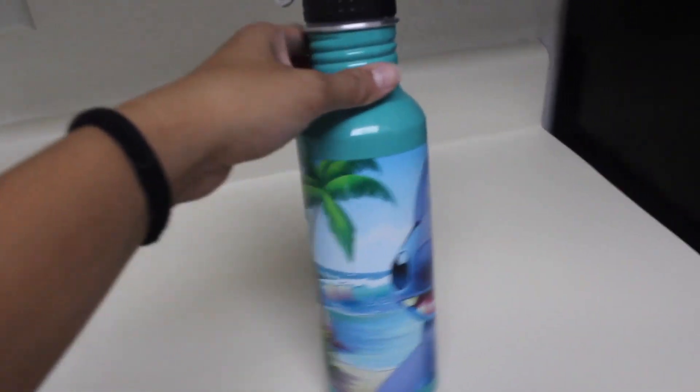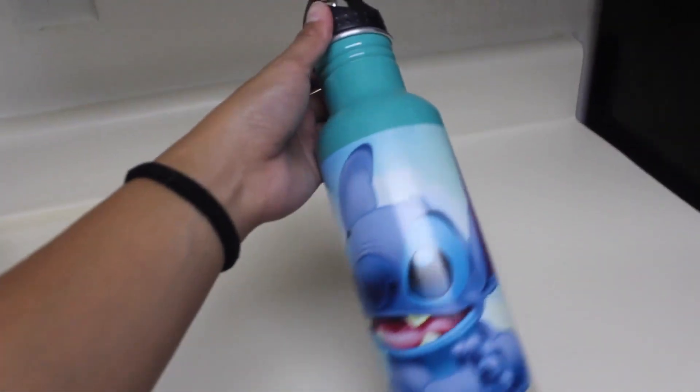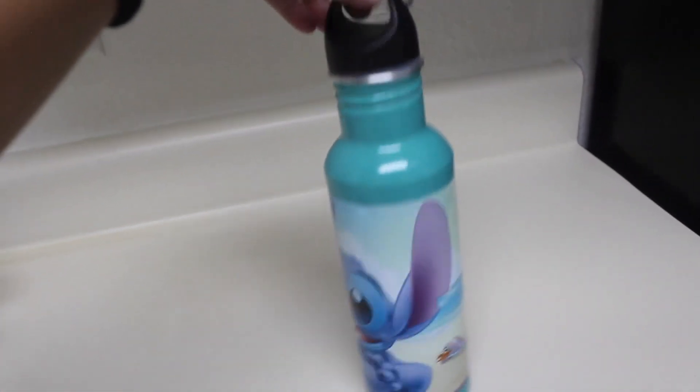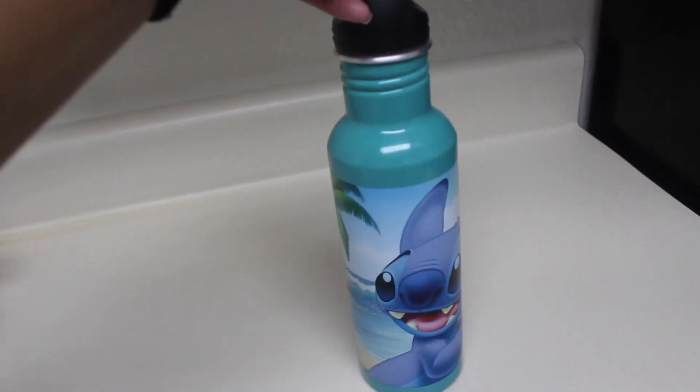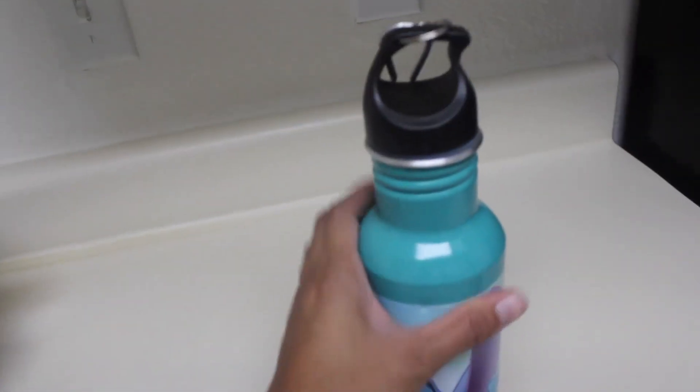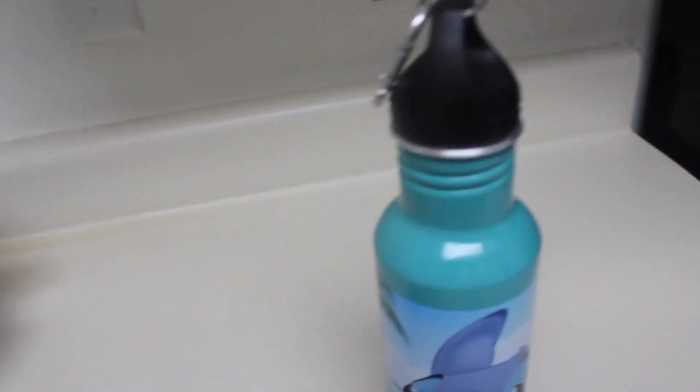Here I have a teal Stitch water bottle. This is how it looks. It holds up to 26 ounces of whatever drink you want to put inside. It has a black cap.